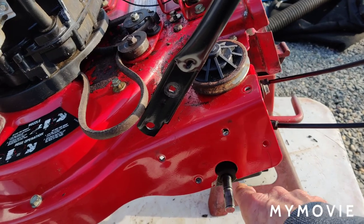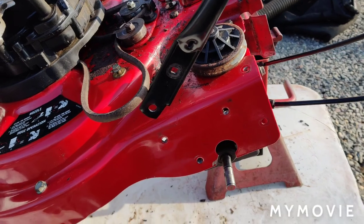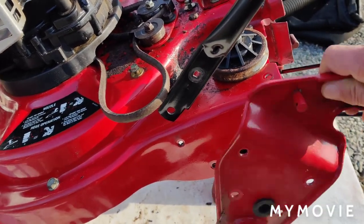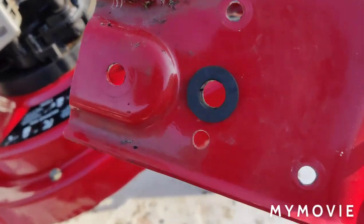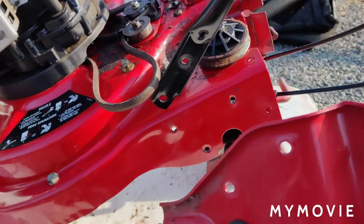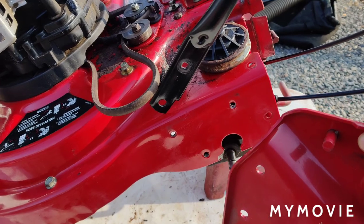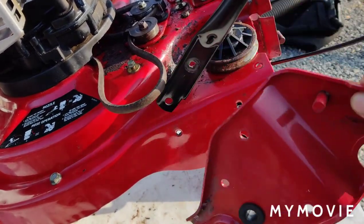I notched it out so you could drop the transmission down. I know it's not going to ruin the integrity of the chassis because this has a bushing here — it slides over the axle. So this way the axle is not going to walk around. Right now I'm in the middle of bolting the transmission back up and putting this bracket back on.